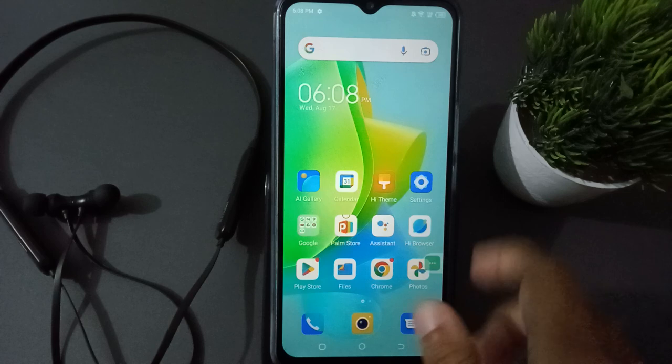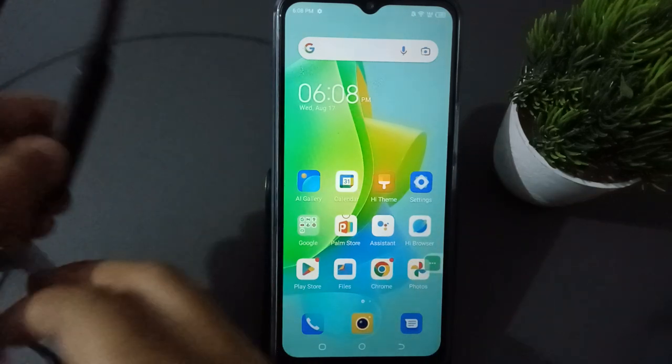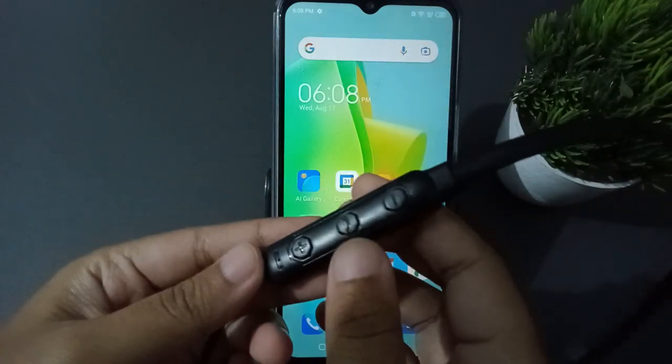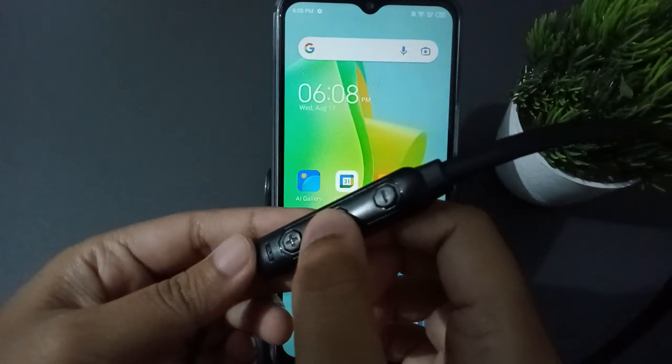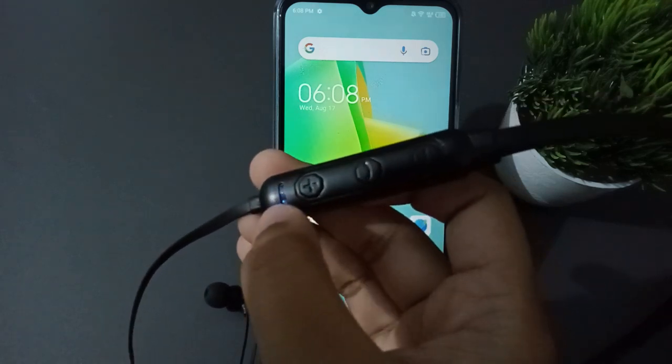First, you have to turn on the wireless neckband. To turn it on, you need to press the middle button. I'll show you — press this middle button like this, and a light will come on at the bottom.